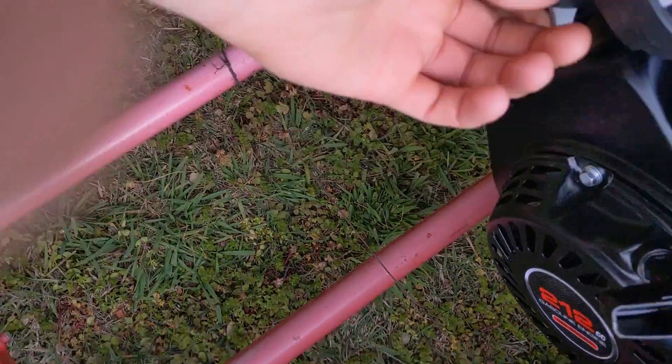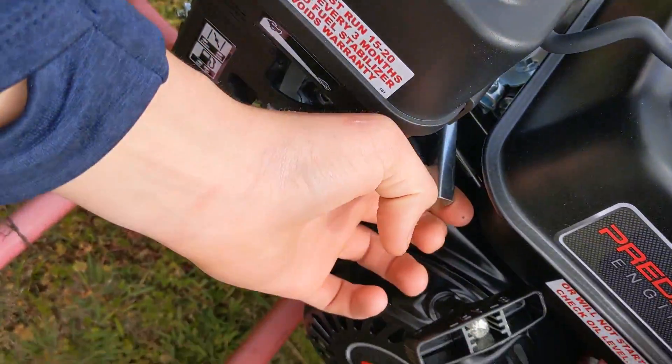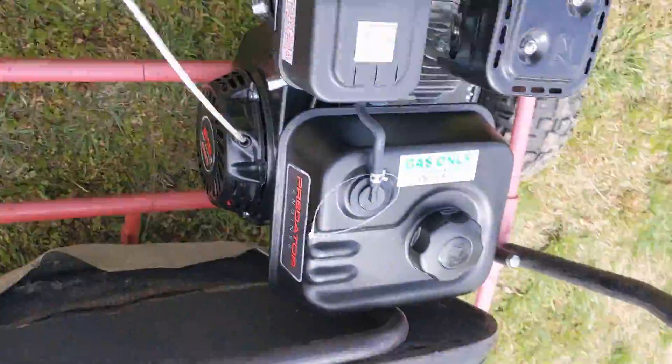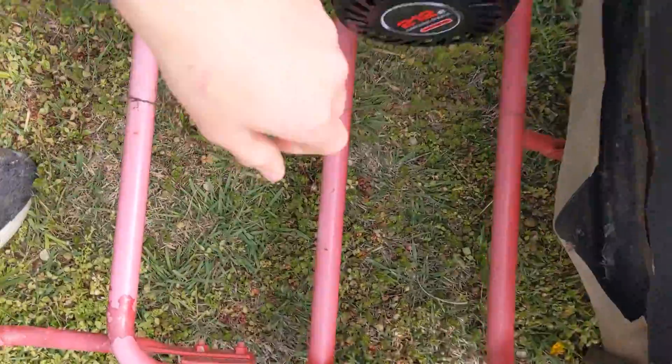Alright boys, here we go. Fuel on — boom. Choke, a little bit on — boom. Throttle on — boom. Ignition on — boom. Let's go! Let's go!